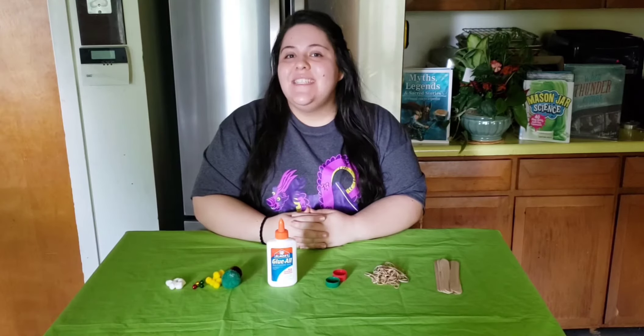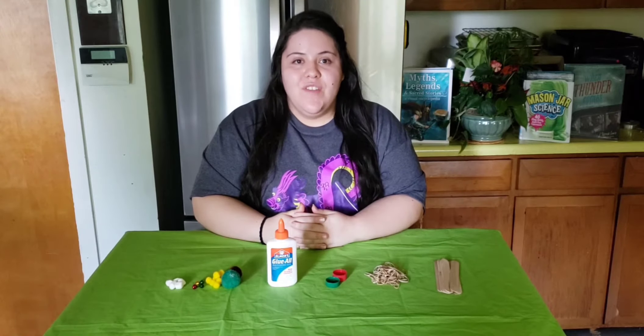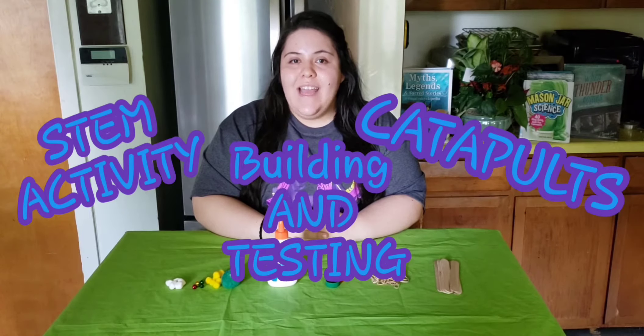Hello and welcome little scientists to this week's episode of Stay-at-Home Science, brought to you by the South Brunswick Public Library. I'm Ali, and for this week's experiment we'll be trying out a classic STEM activity by building and testing out two different kinds of catapults.